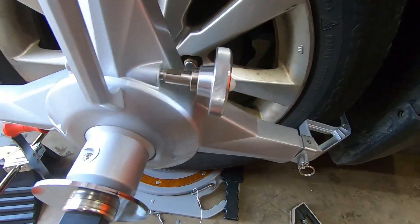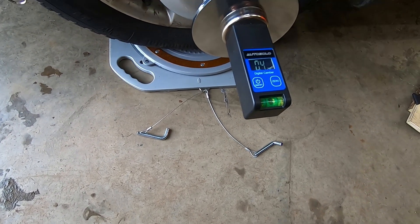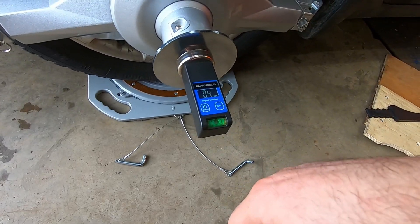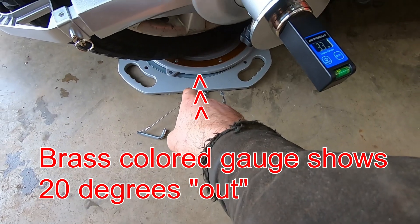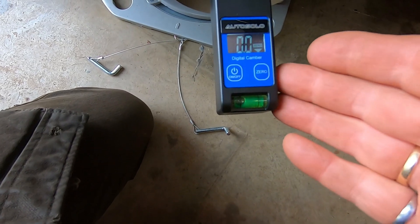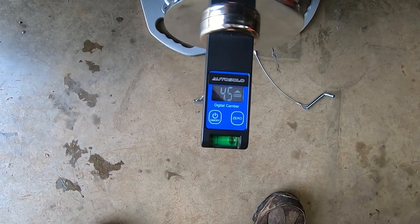To measure caster, make sure the gauge is in the center of the magnetic plate and get your wheels on top of the turn plates. Rotate the wheel out 20 degrees, re-zero your camber gauge, then rotate it in 20 degrees and take a measurement — that is your caster angle. So we're out about 20 degrees on the gauge and I'm going to zero my camber gauge. Now I'll go 20 degrees the other way — and there is four and a half degrees on my caster measurement. That's how you measure camber and caster.